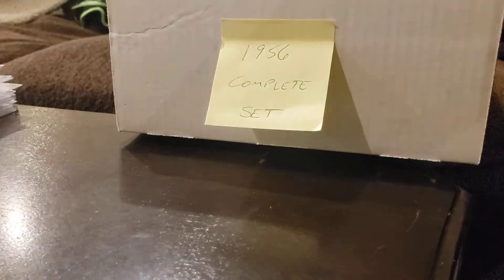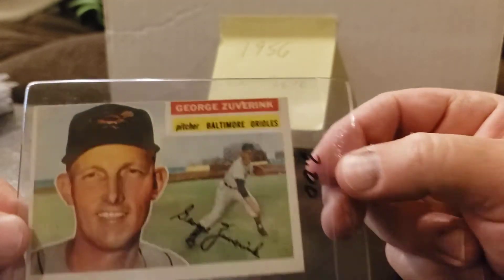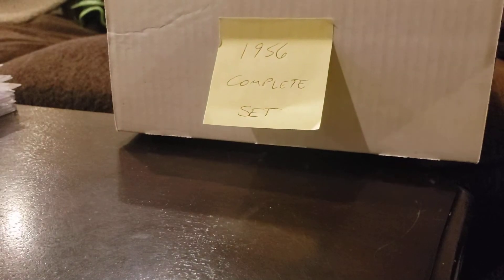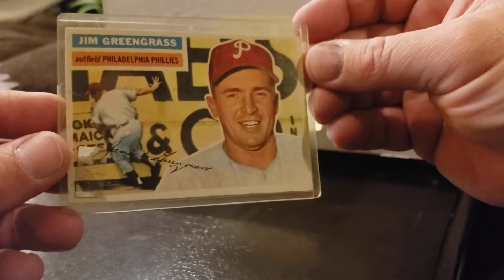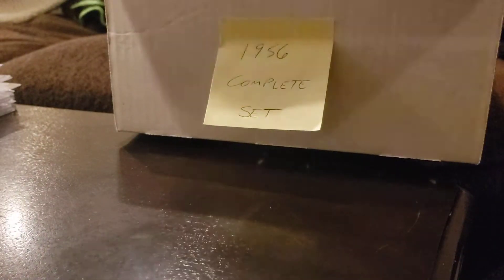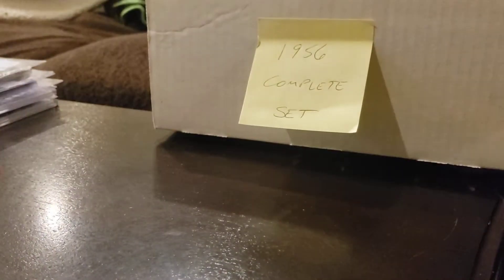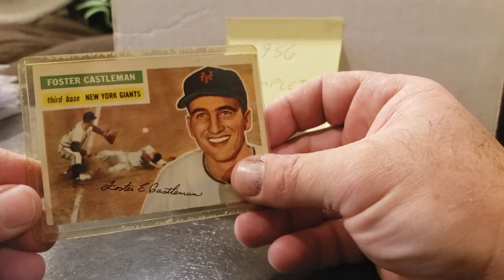Card 276 — I need to upgrade that. It's the only 276 I have and it's going to get a miscut, so I wouldn't send that one. I might just buy one already graded. Card 275 — Jim Greengrass, funny name. Card 274, 273, 272 — I have two of those, and that one's much sharper. Card 271 — I'm going to have to get an upgrade on that one too. A few of these mine aren't worth grading, I'll just have to buy one already graded. Card 270.